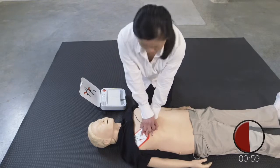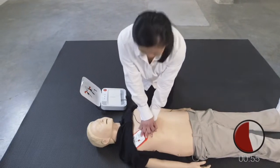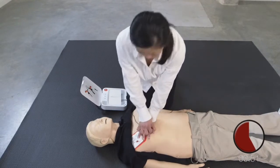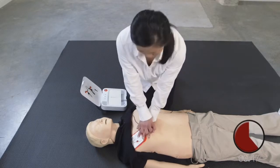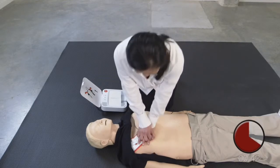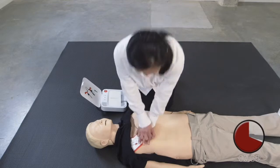Use body weight to push. Push down hard at least five centimeters. Remember to push hard.